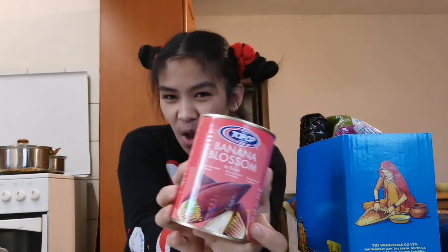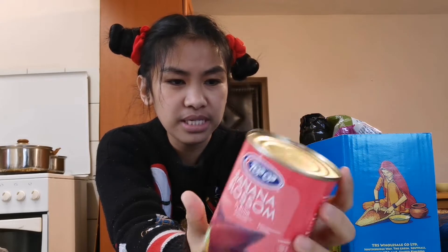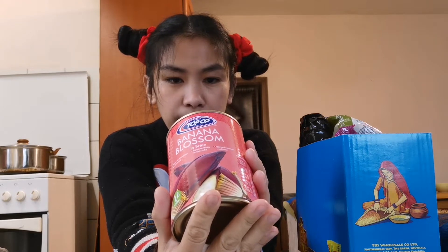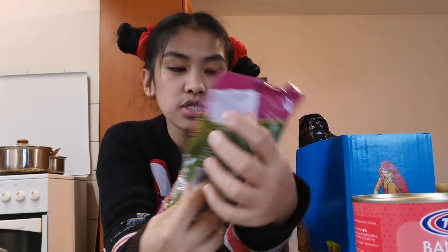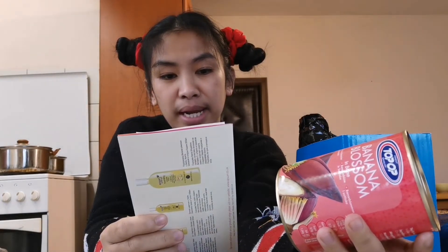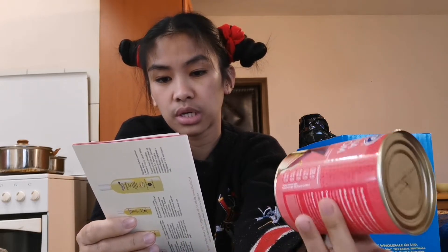I ordered banana blossoms — puso ng saging, guys. I don't know what the taste will be like but I'm excited to try it. This expires December 2023. I'm curious about how it looks and how it tastes, because it's puso ng saging — banana blossoms in a can. The banana blossoms cost 5.50 lev.